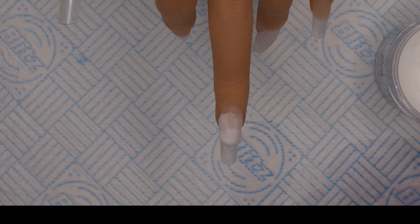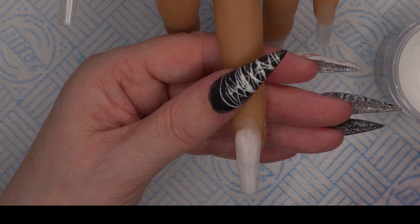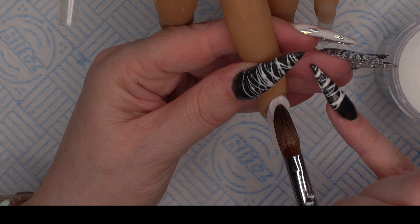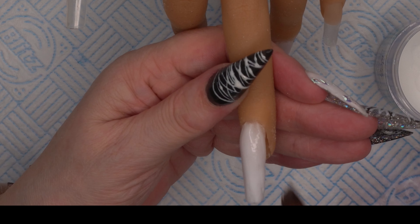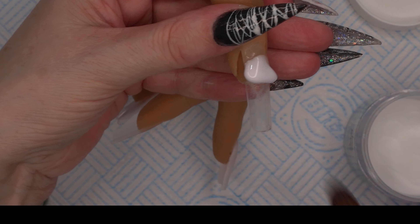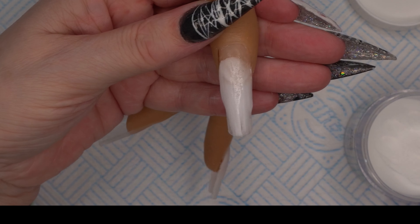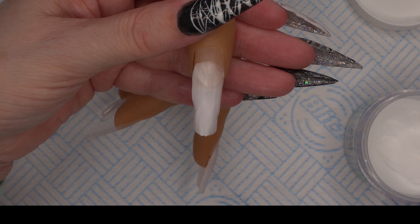I do struggle with white acrylic quite a bit — it doesn't matter what brand it is, I just always seem to struggle with it, and with white gel polish as well. I leave the cuticle area to last and make sure it's a bit drier so I can get a nice neat flush finish. The color only needs to be very thin because we're going to cap it in clear, and then we'll also do the thumb using the white.